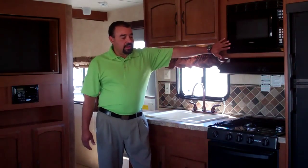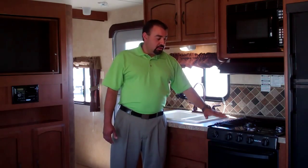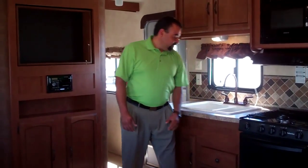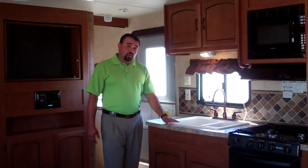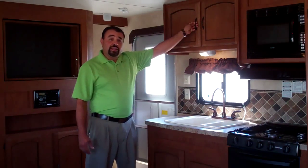Moving on with our 2013 26 Salem T-Bud, you're also going to have a residential style microwave in this unit, vent hood, three burner stove with a 16 inch oven for those biscuits in the morning. You also have a 60-40 split sink with a high rise faucet that gets you those hard to reach pans.